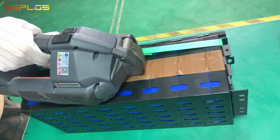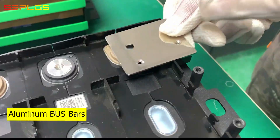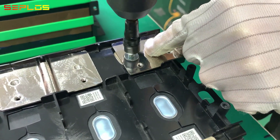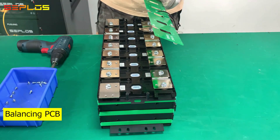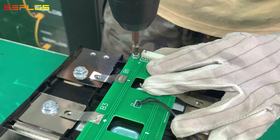Connect the cells in series with aluminum bus bars and tighten with screws. Then place the balancing PCB in position and fix the PCB onto the module.